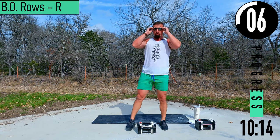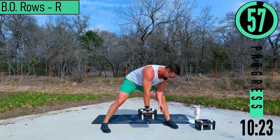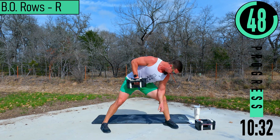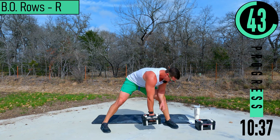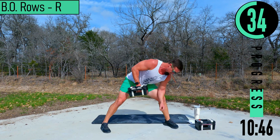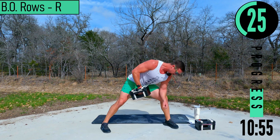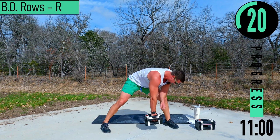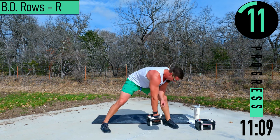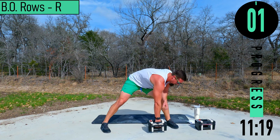Bent over rows, right side coming up — five seconds. Let's go, come on. Come up and down, up and down. Doing great — good controlled reps. Keep pushing, it's supposed to burn — that's not supposed to be easy. Let's go.